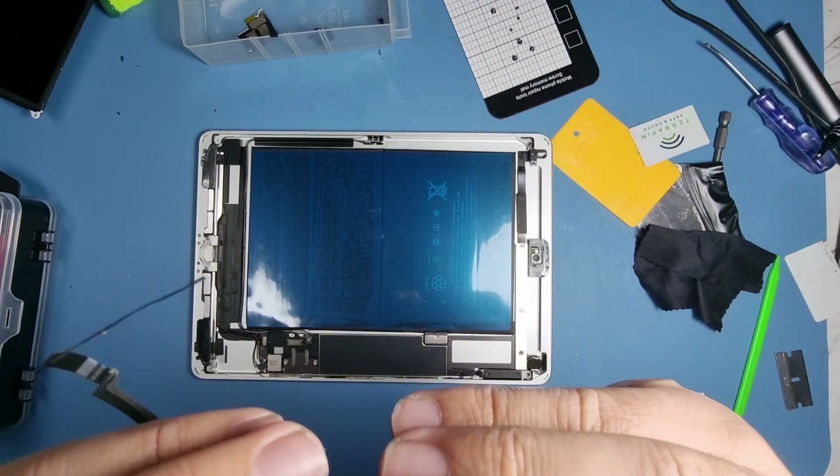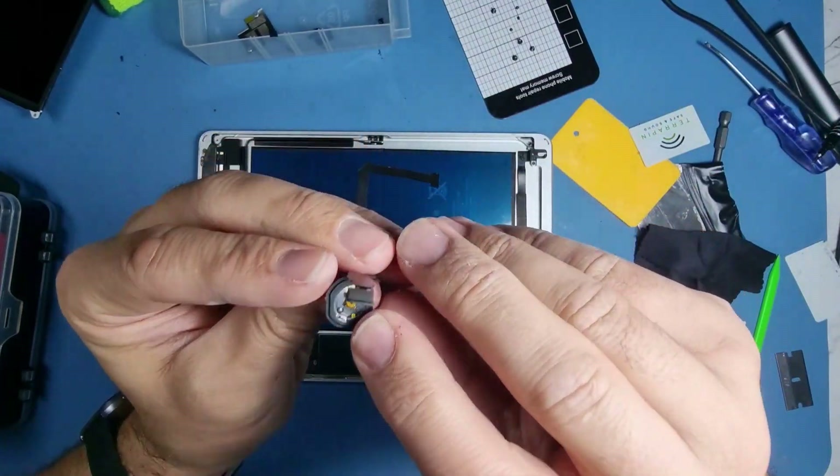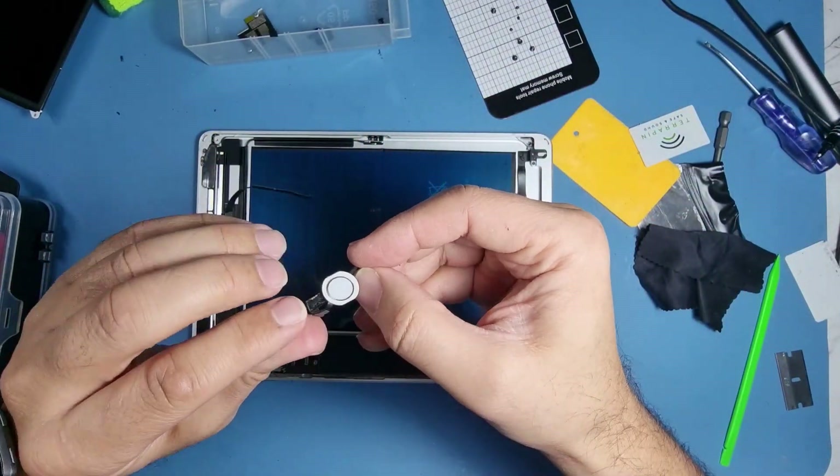There's a little thing here and it will kind of press onto the metal just there. If you haven't got that nipple there it won't work. If it does come off you'll have to get one.